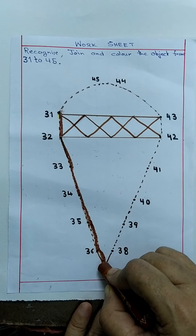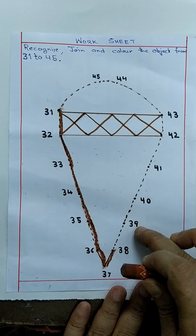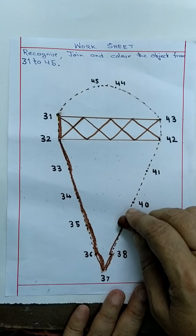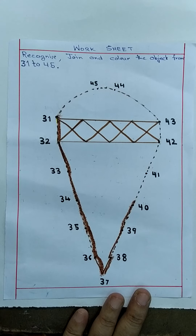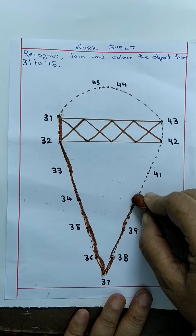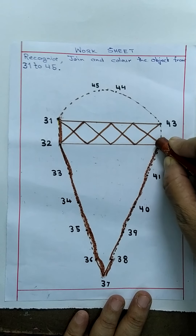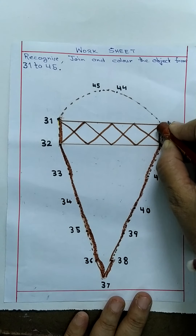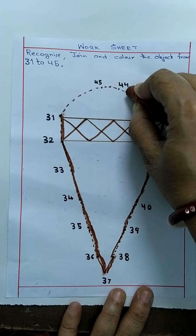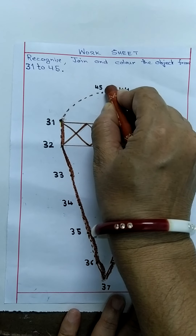अभी ऊपर जा — go up. 3, 8, 38. इसके बाद ये देखो — 3, 9, 39. इसके बाद — शाबाश! 4, 0, 40. इसके बाद देखो, बोलो — मेरे साथ बोलो तो तुम्हें आ जाएगा। 4, 1, 41. 4, 2, 42. 4, 3, 43. 4, 4, 44. ये देखो — 4, 5, 45. और फिर से 31 के साथ इसको जोड़ें। अभी मेरे को बता — ये क्या बन गया? (Go up and continue joining — 38, 39, 40. Then say aloud with me: 41, 42, 43, 44, 45. Now connect back to 31. Can you guess what shape it made?)